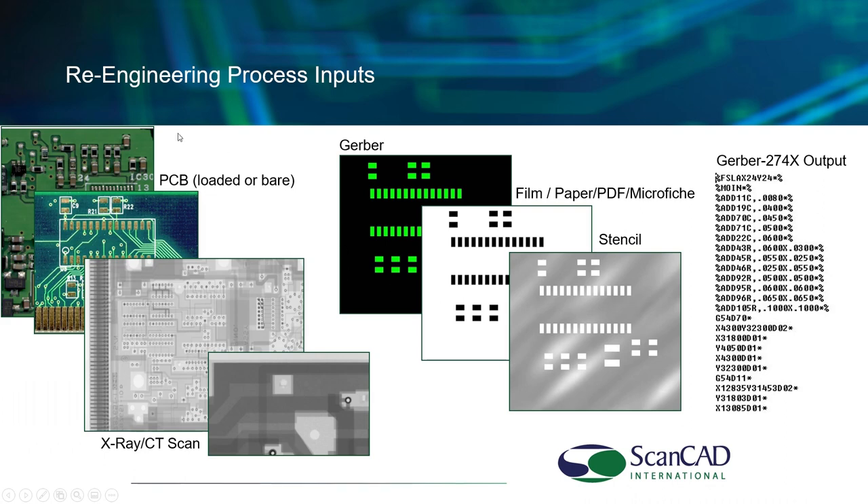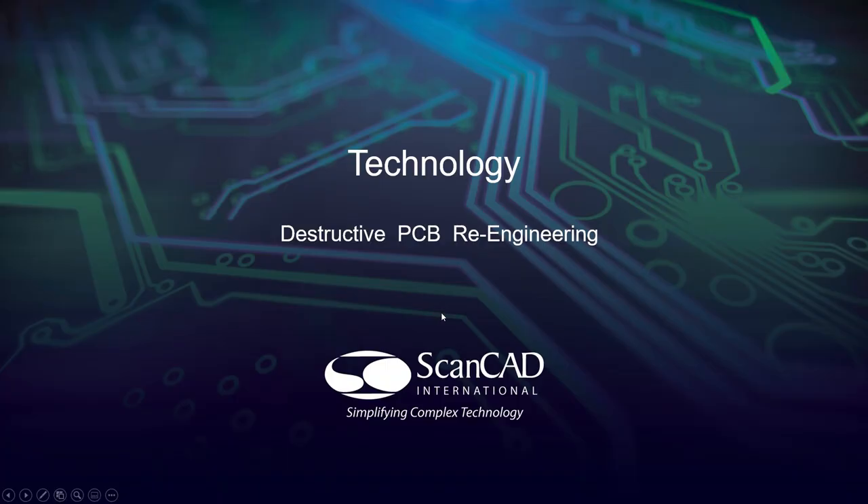So that's the ScanCAD system overview. We can use a mixture of populated boards, bare boards, and X-rays — all mixed together along with stencil images. If you have existing Gerber or CAD data, you can import that as well. It's possible you have a Rev2 board and Rev1 data, which gives you a leg up — you can overlay the Rev1 data and then modify to match the Rev2 board.